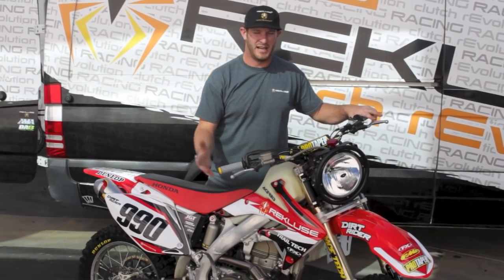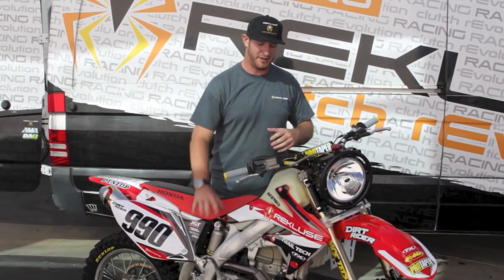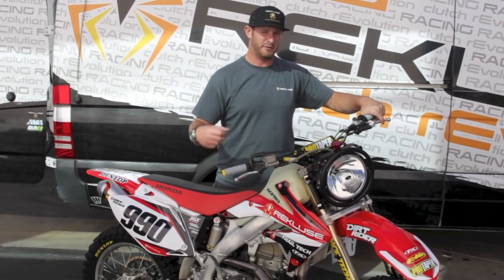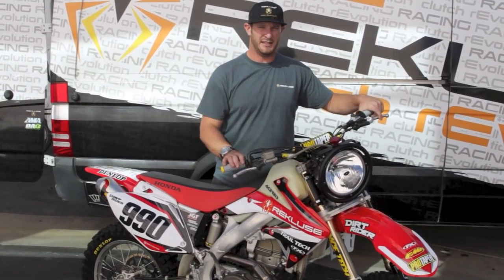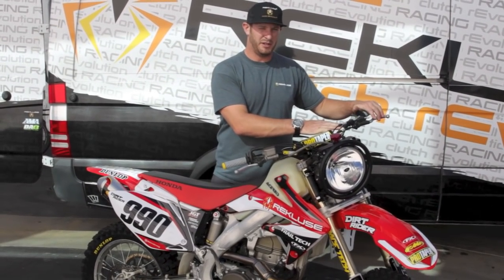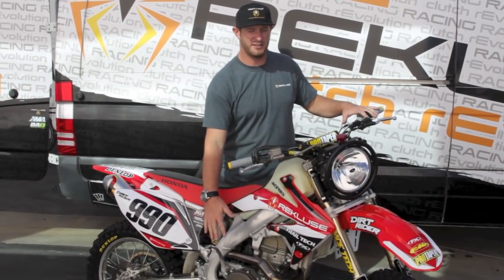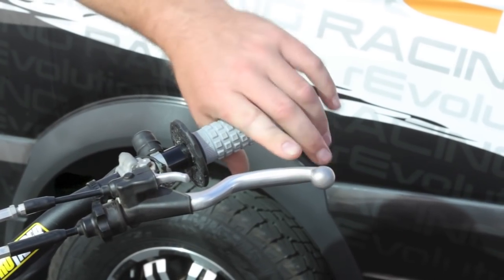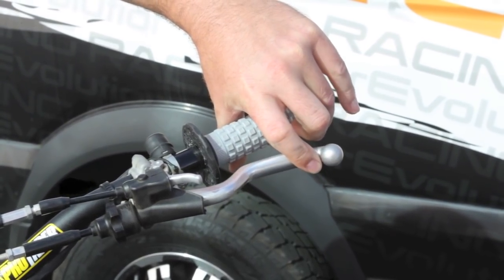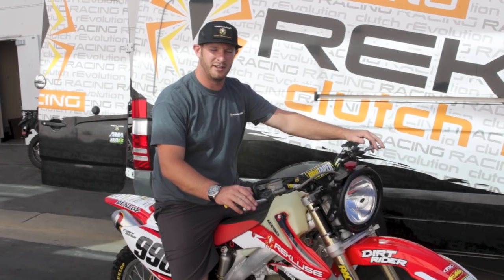We're done with our clutch install. The last step is to double-check your install gap to make sure it's adjusted properly. Fire the bike up in neutral, pull the slack out of the clutch lever so you have all tension out, then rev the motorcycle to about mid-throttle. The lever should move about an eighth of an inch — that's what we call free play gain, and that lets you know the clutch is adjusted properly. If you're not getting that movement at the lever, you may need to reset your adjustment to one full turn and three marks inside the motor. She's good to go — the adjustment's set perfectly, and we're ready to go out there and tear it up.